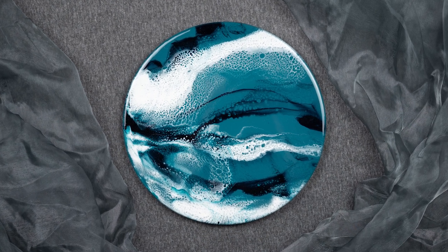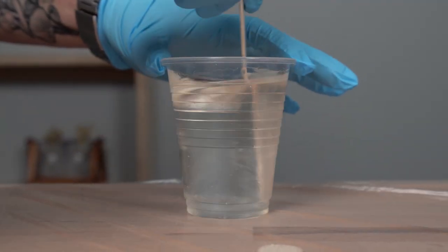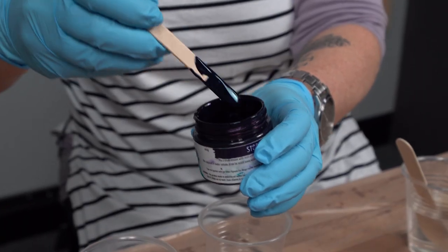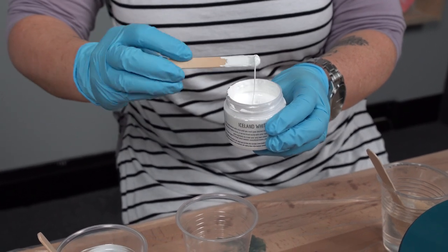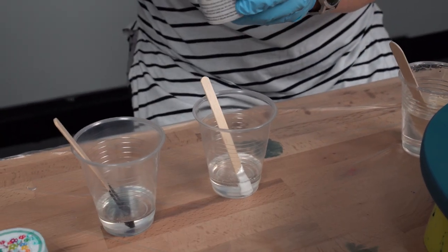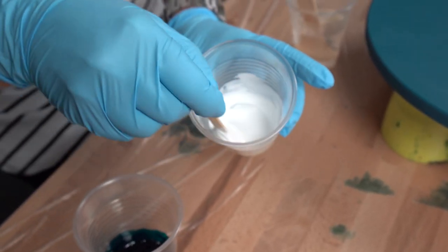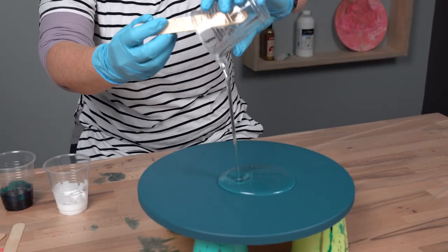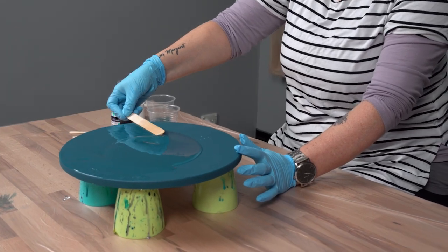The first piece we're working on today is created with the application of a heat gun together with the Art Tree Creations pigments. Once you have your resin mixed, you want to divide your resin up into a couple of cups to then add your pigment. The Art Tree Creations pigments are highly concentrated so you don't need a lot — just a small amount on a pop stick for each cup. In this piece we're using the clear as a base, so we've poured and smoothed that around to cover the entire surface.